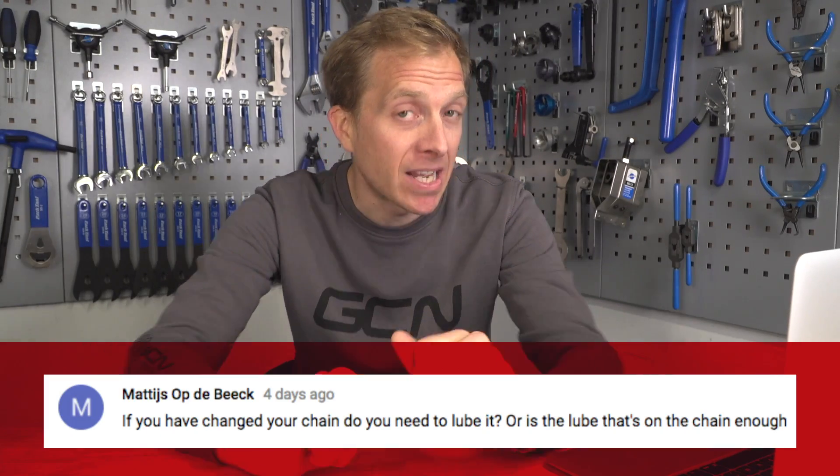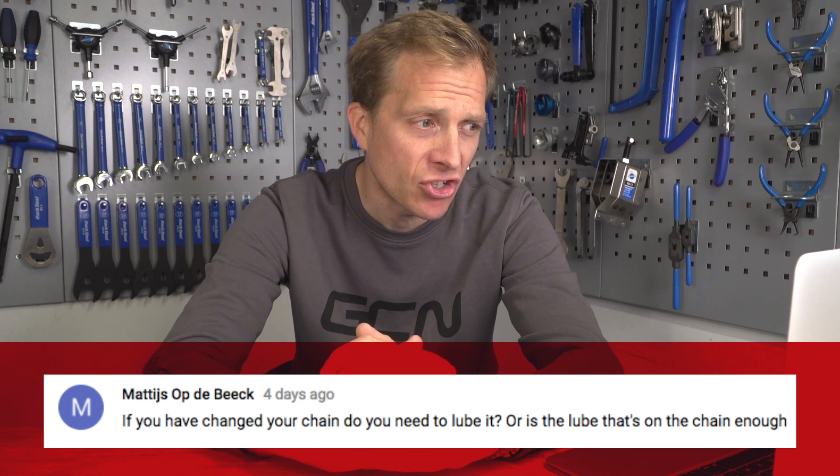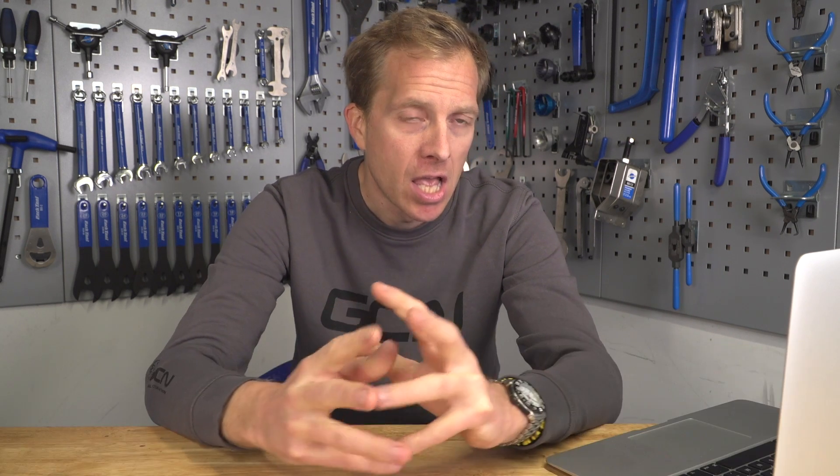Next up from Matthias Opteberg, who wants to know: if you've changed your chain, do you need to lube it, or is the lube that's on the chain enough? I think you mean the factory lubricant, and that's the answer you're going to get. That lubricant has a kind of sticky feel to it — it's not slimy and it's not really chunky, but it's just about perfect in my opinion. I always leave it on there and I recommend everyone else does. From memory, Shimano advised leaving it on their chains too. The closest I've ever got to replicating that lubricant is by buying KMC lube, putting it in a tray, rolling the chain around in it, and hanging it up to dry. Leave it on there and you'll be good to go.